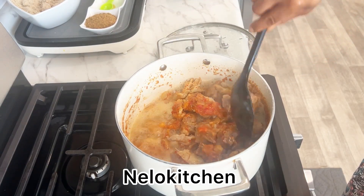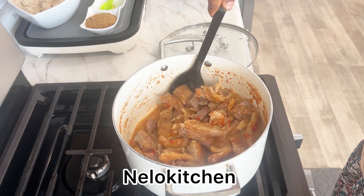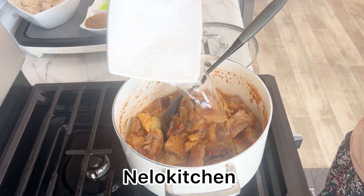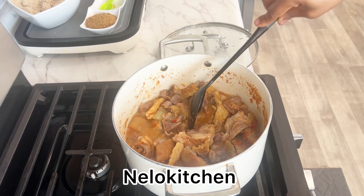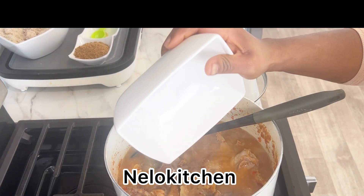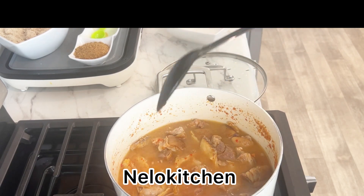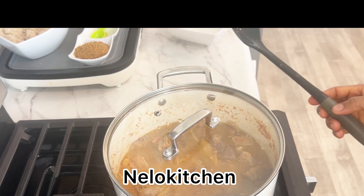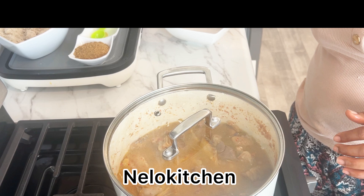Let's give it a stir. It's not done yet, so we're going to add more water, cover it and continue cooking. You'll cook it until the meat and protein is tender.